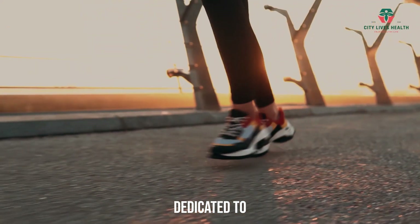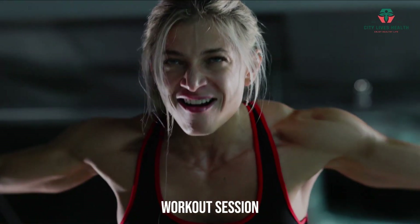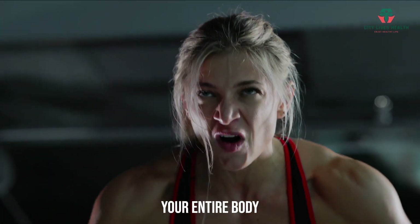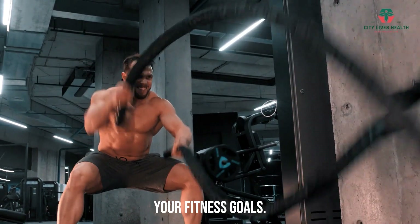Thank you for coming back to our channel dedicated to fitness and wellness. Today, we have an exciting workout session that will help you build strength and tone your entire body using resistance bands. Get ready to feel the burn and achieve your fitness goals.